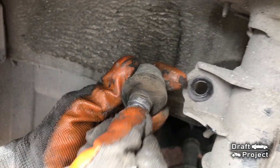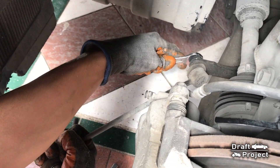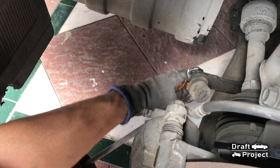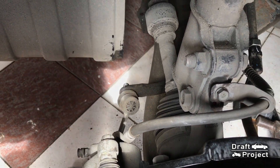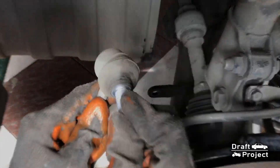See how loose the joint is. Same case on the lower part, but this time I will just force it by pulling the sway bar link so the stud won't spin. See how loose it is.